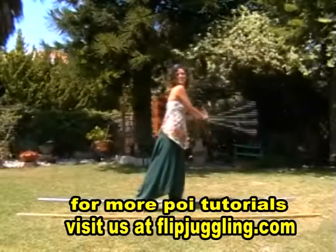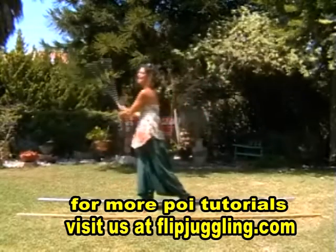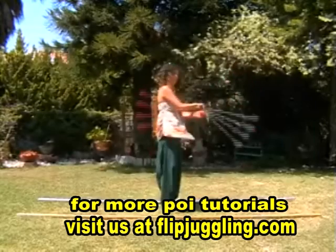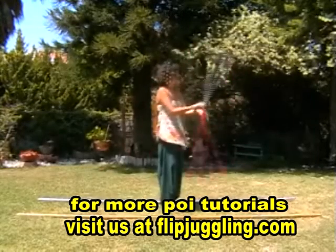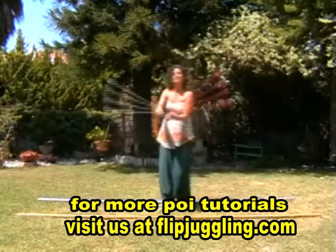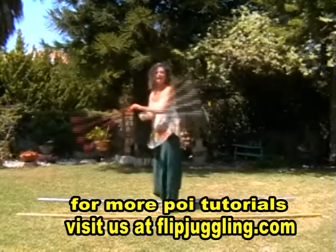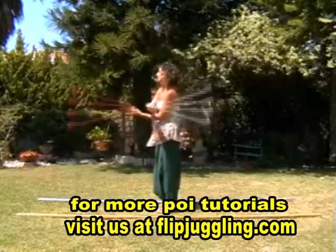Hi, how are things? In our previous lessons we learnt the 3-beat weave forwards, like so, and we also learnt the 3-beat weave backwards, and today we're going to connect the two together.